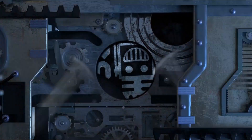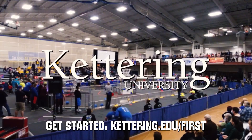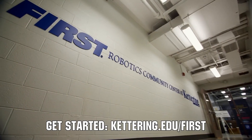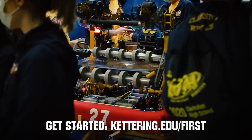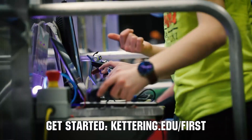This video on First Updates Now is made possible by viewers like you and also the following sponsors. At Kettering University, over 30% of the student population was in high school robotics. These same students have received a portion of over seven million dollars in scholarships. Scholarship applications for First students are now available — get more information at Kettering.edu/First.